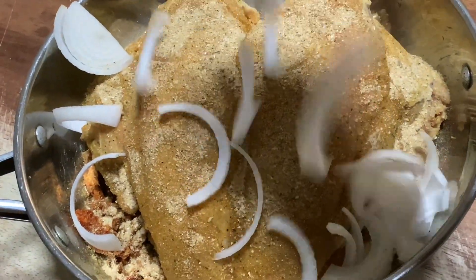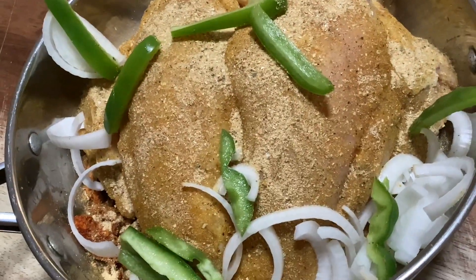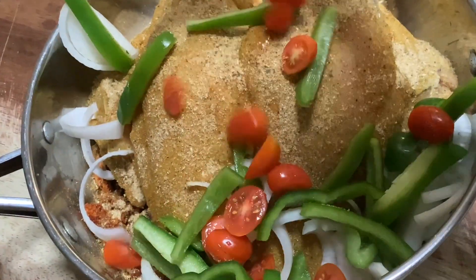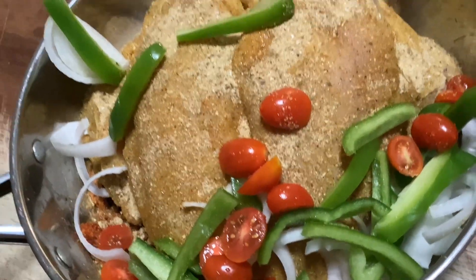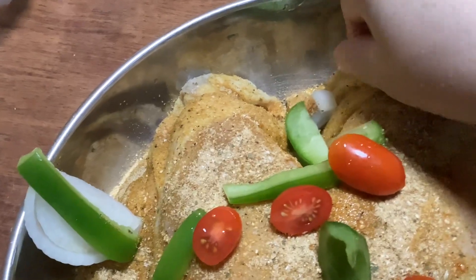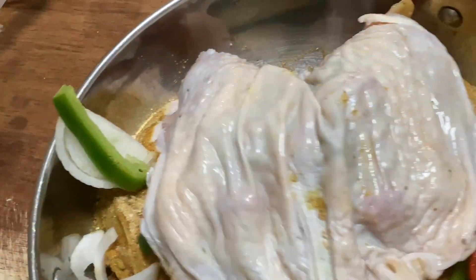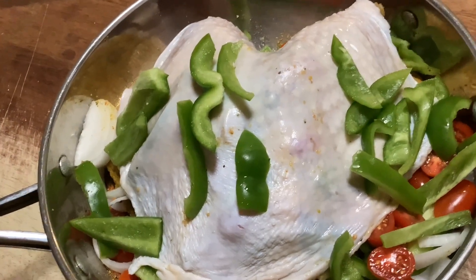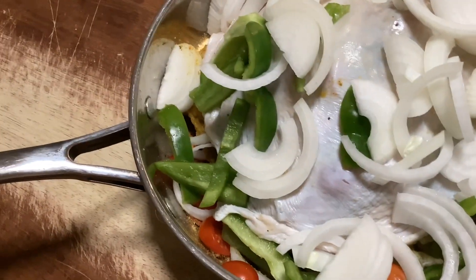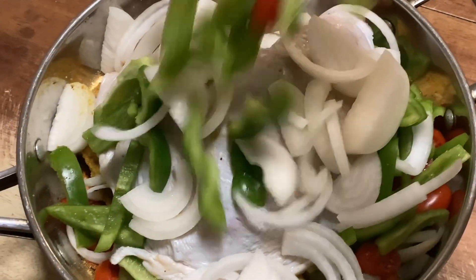I pulled the skin back because I'm not going to eat the skin, so I made sure I seasoned the meat thoroughly. I threw in some onions, green peppers, and cherry tomatoes because I had them and didn't want them to go to waste, knowing they would impart some flavor to my turkey breast. Then I covered the turkey breast with the skin to help lock in some moisture, and topped it off with the rest of the onions and peppers.